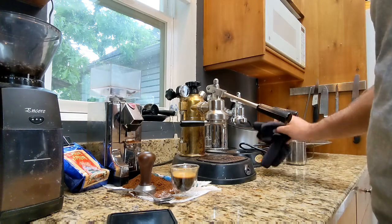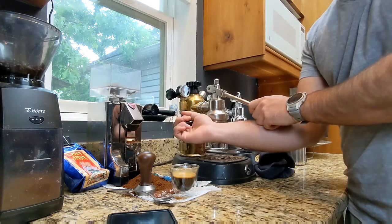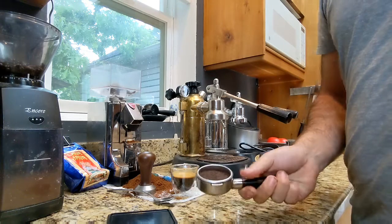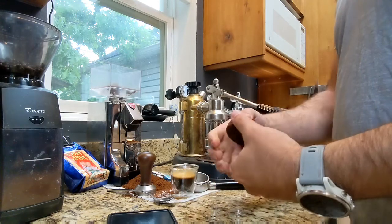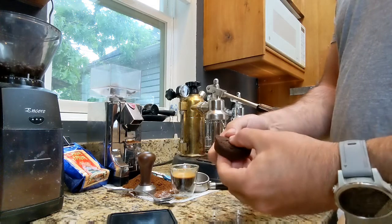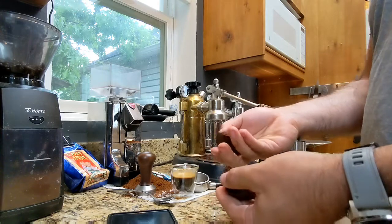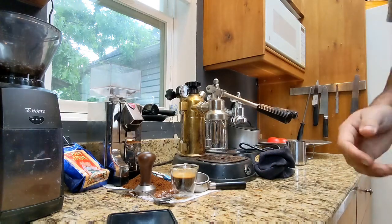That's a pretty good one. I've got to figure out the channeling thing — maybe if people have suggestions on how to make that better. There's my puck when it was done; it was pretty well extracted. Anyway, that's it. Have a great week, thank you.